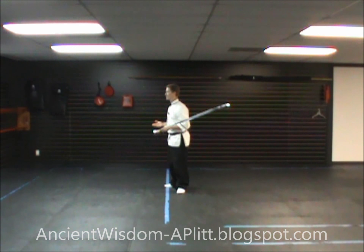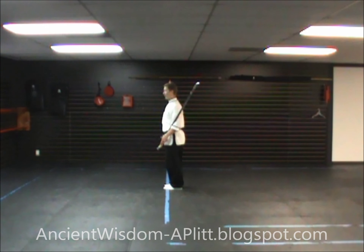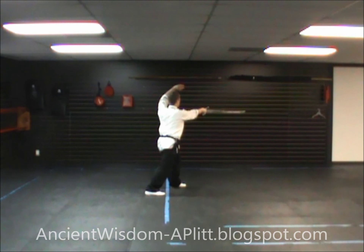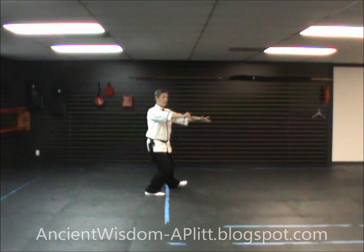Now I'll demonstrate as if I had started the form facing this way. So again, south, north, and directly away from you is west. The last movement of the form had me facing to the northwest. From here, I'm going to rock back, turn, and hand the sword off to the left hand — turning the dull side down toward my arm, setting it in the crease of the elbow, reaching up and grabbing the handle with the left hand.